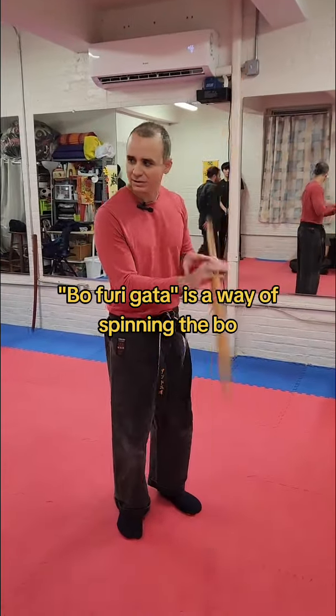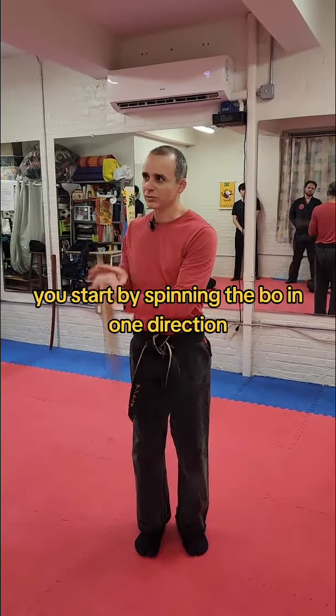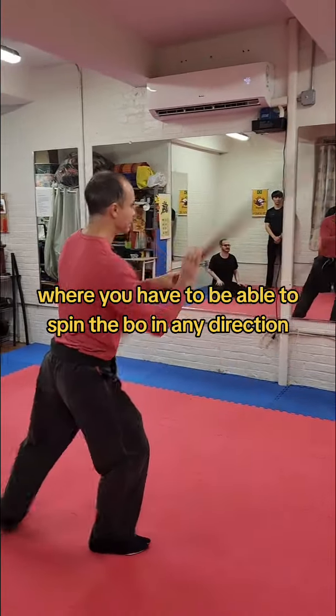Tavo furigata is a way of spinning the bow. You start by spinning the bow in one direction, but then it becomes shihobo furigata, where you have to be able to spin the bow in any direction.